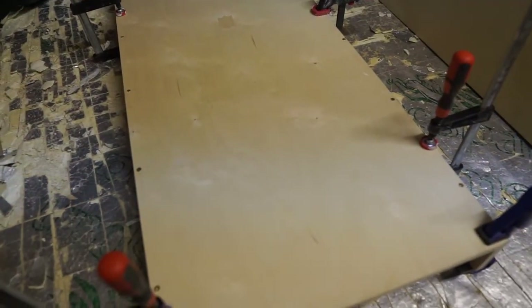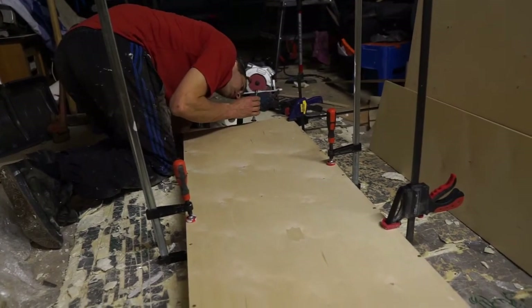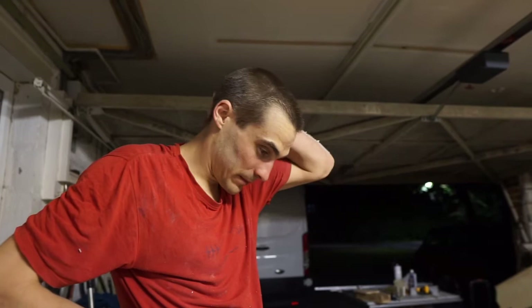We are glued, screwed, and clamped, and we will leave it like this overnight. Then we need to Danish oil it three or four times, and then polyurethane. You sure? Nice.